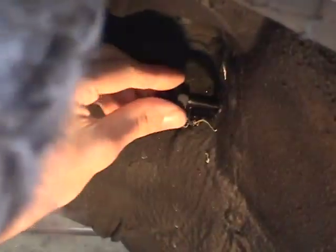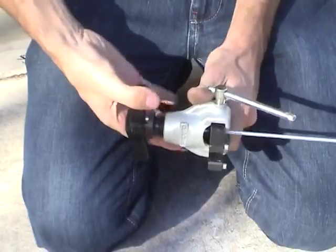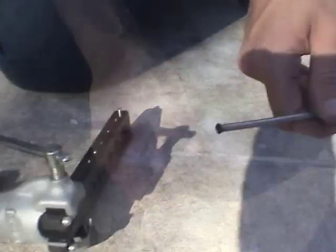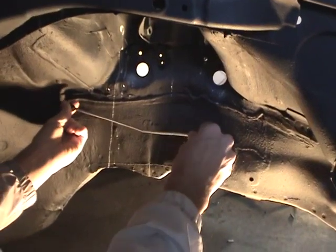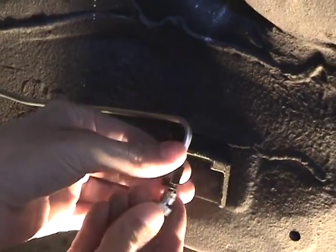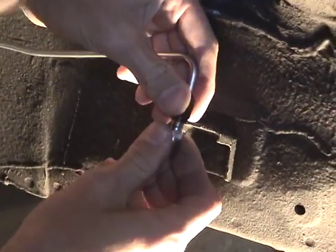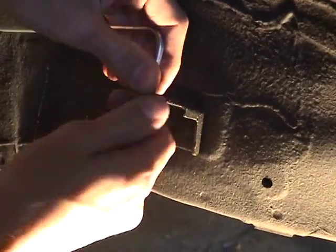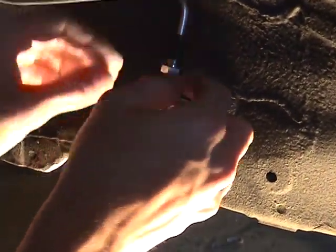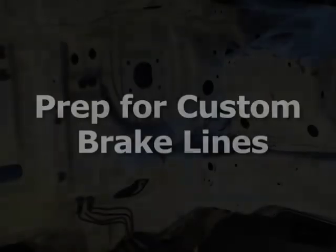Flaring hard lines. Install custom brake lines. Prep for custom brake lines.